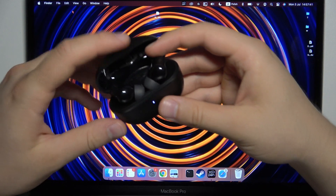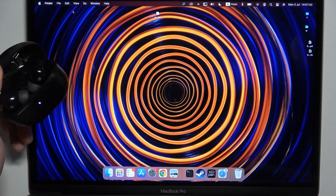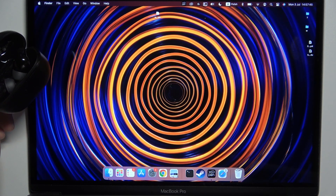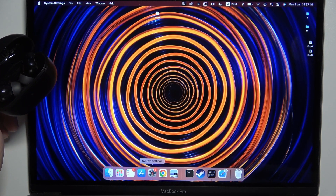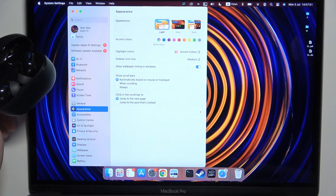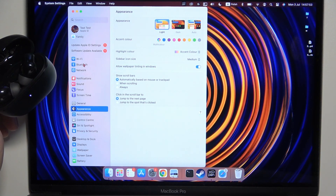I just cannot put it like that because the case will close, so I'm going to simply hold it in my hand. In the next step, just open the settings and go to Bluetooth on your MacBook.